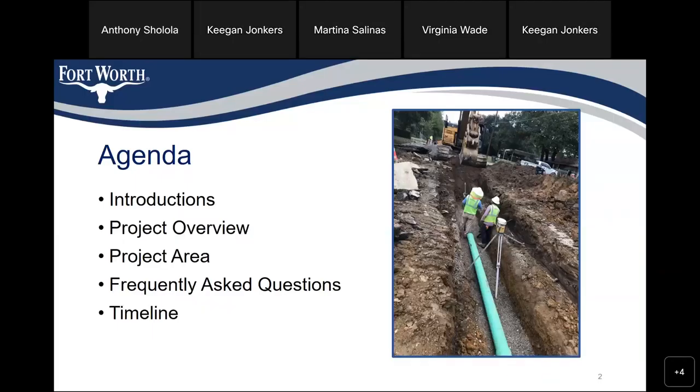Together, we have introductions, project overview, project area, frequently asked questions, and a timeline.